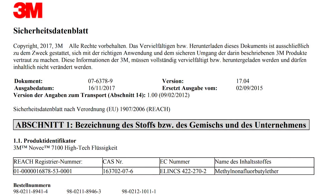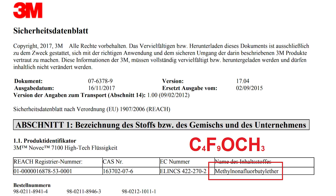A lot of people asked what is 3M Novec 7100 and what's the chemical formula? 3M Novec 7100 is Methyl nonafluorobutyl ether. The chemical formula is C4F9OCH3. I'm not a chemist myself, so I cannot tell you too much about the fluid from a chemical point of view, but at least we can talk about the properties.